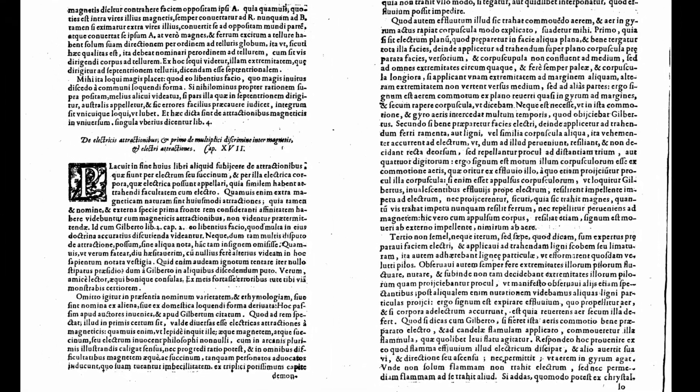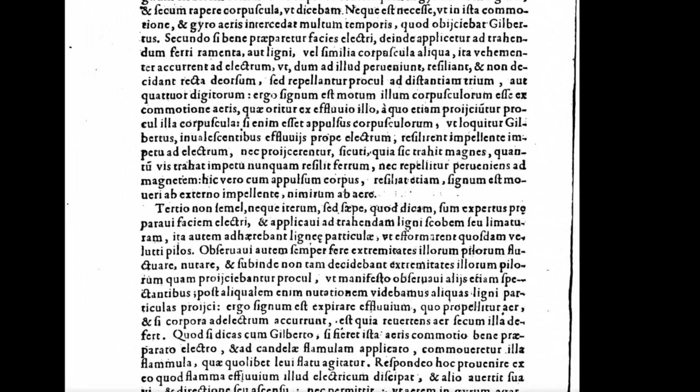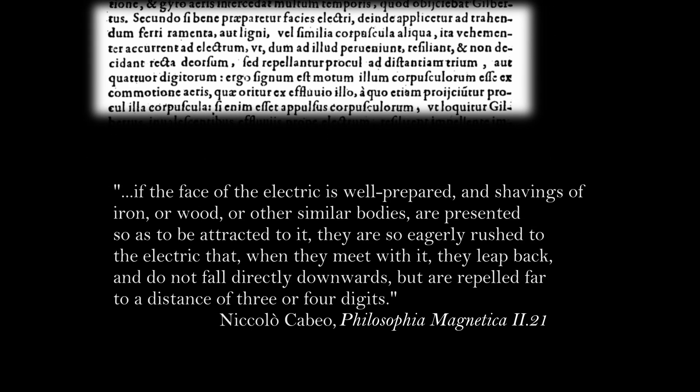He says: 'If the face of the electric is well prepared and shavings of iron or wood or other similar bodies are presented so as to be attracted to it, they are so eagerly rushed to the electric that when they meet with it they leap back and do not fall directly downwards but are repelled far to a distance of three or four digits.'